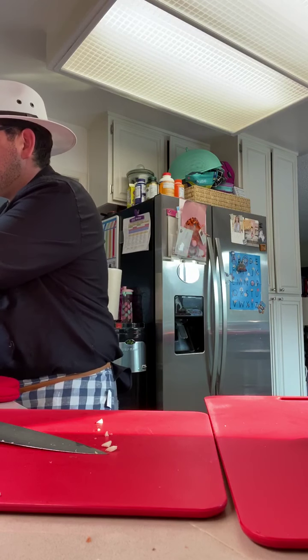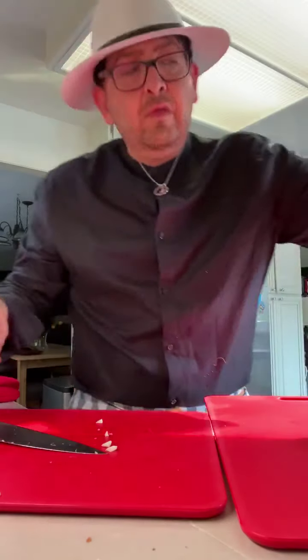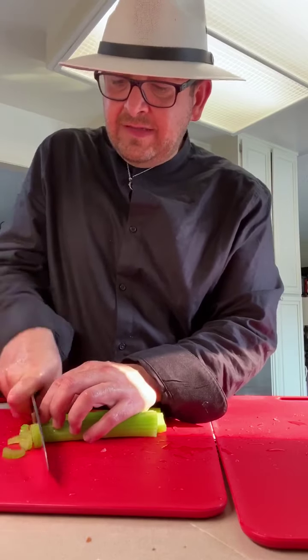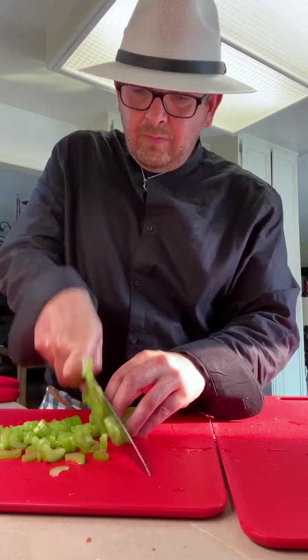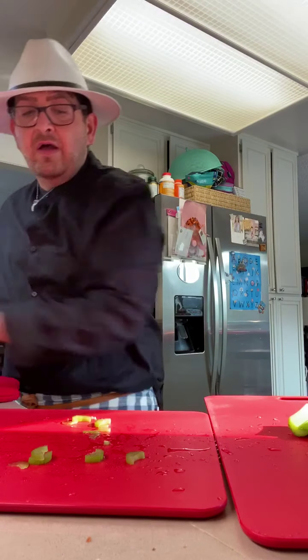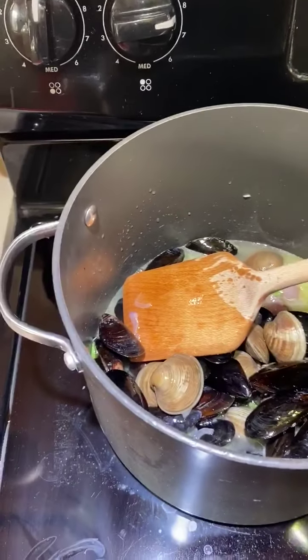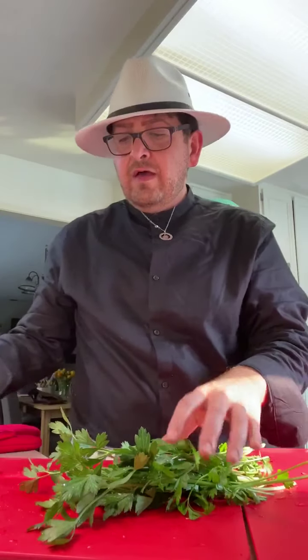Into the pot — let me wash my hands and then we'll add two celery stalks, just thinly sliced, about two ounces. Into the pot goes about a cup of chardonnay — we're going to save a little for myself — and a handful of parsley.